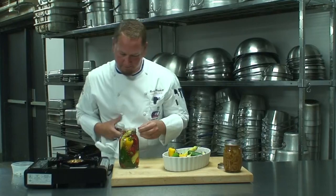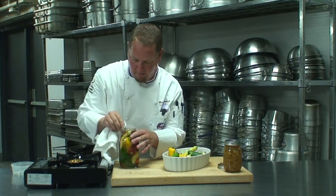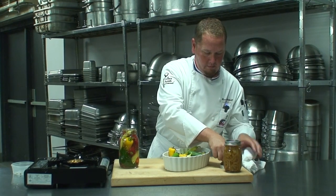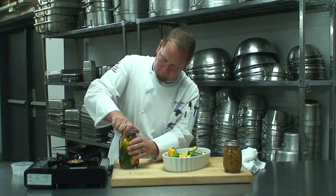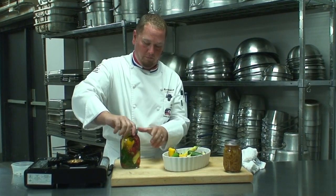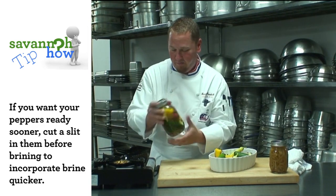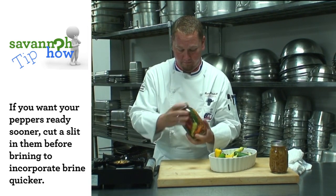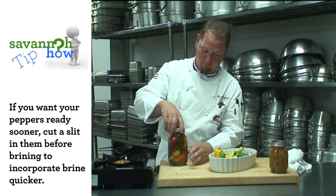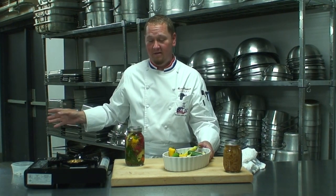You want to take a clean rag and wipe the top, then seal it firmly. Now to make sure the pickling spice gets evenly distributed, shake the jar all the way around. There you have your beautiful pickled peppers. Next we're going to move into our canning side of this.